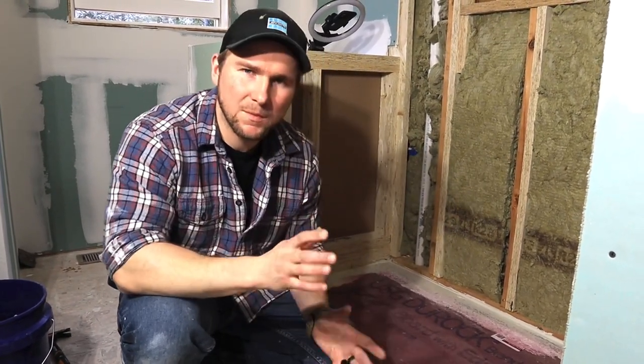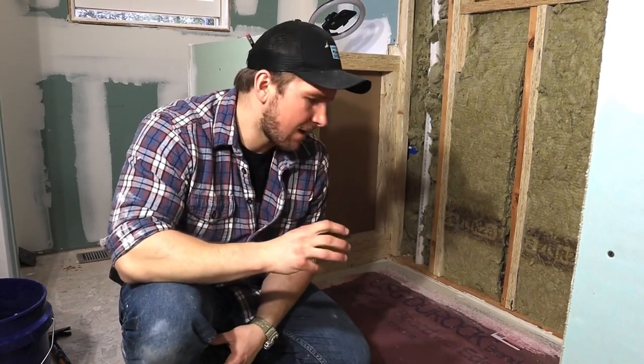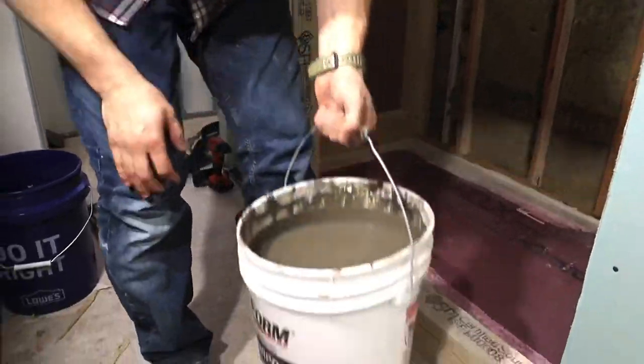I mixed up some self leveler and I'm going to pour it to get this perfectly level. A lot of people will start playing with thinset, but in my experience I've always ended up with an air pocket or empty space beneath — it just seems sketchy, so I don't do that. Let's pour some self leveler — it's super satisfying.